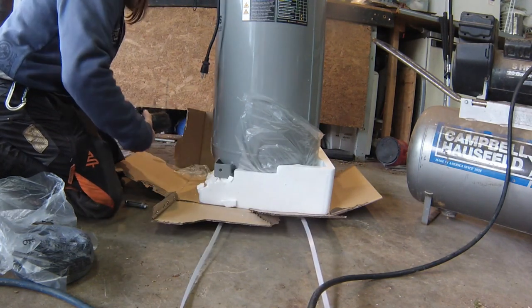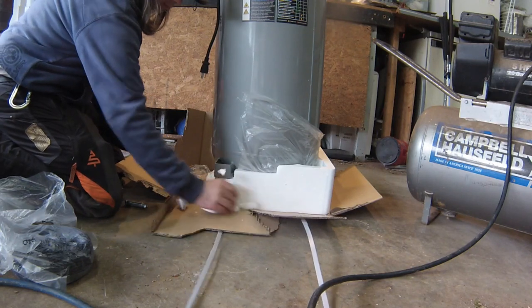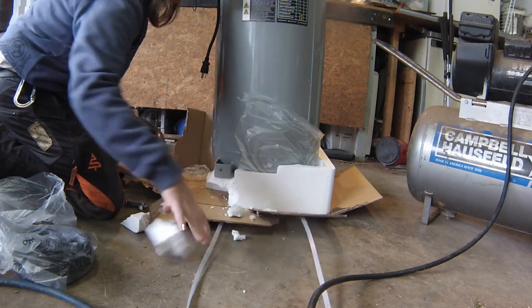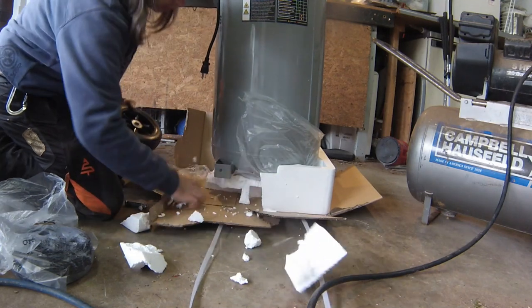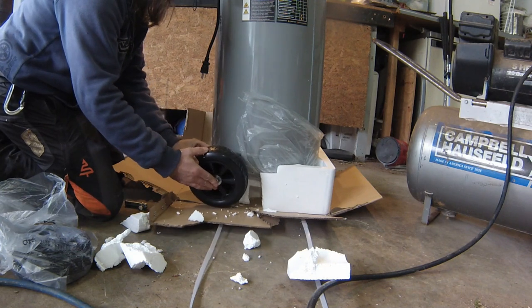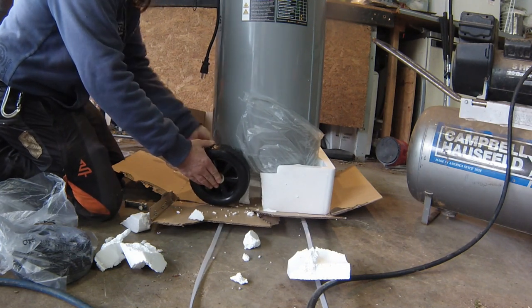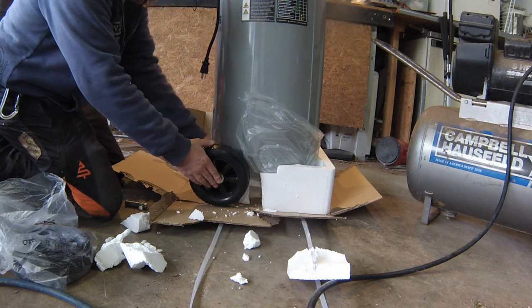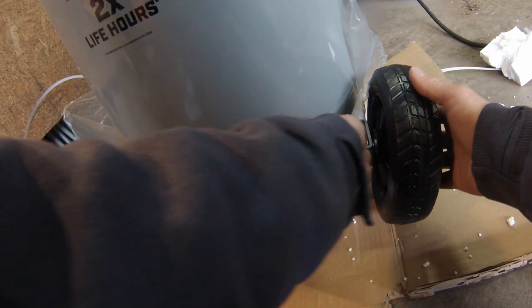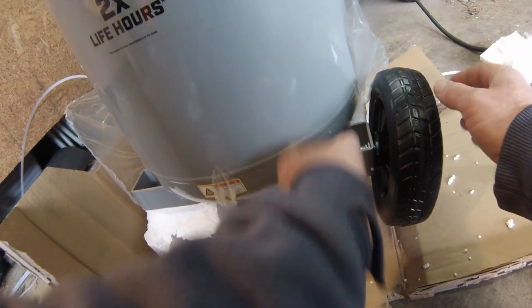I'm going to put that huge mask on. So: flat washer, lock washer, nut.